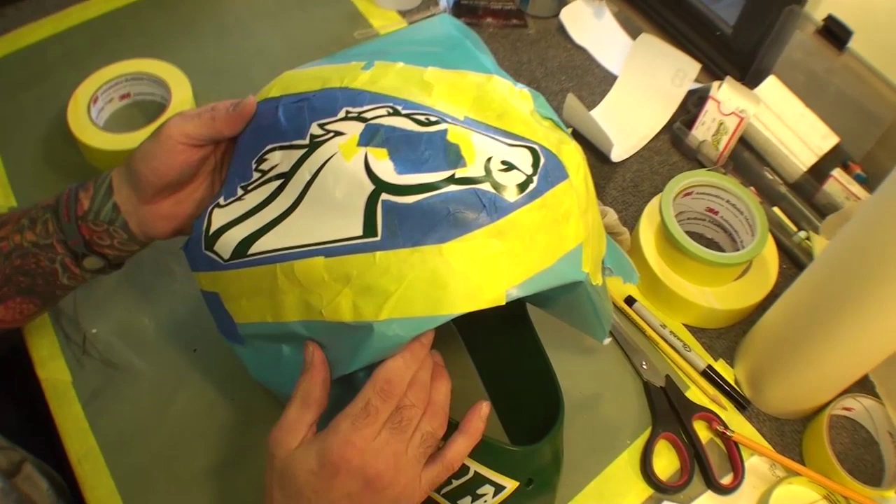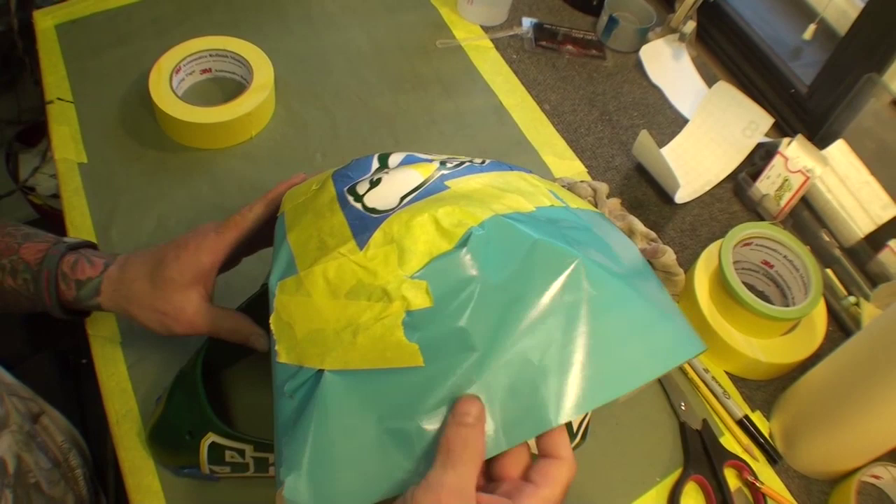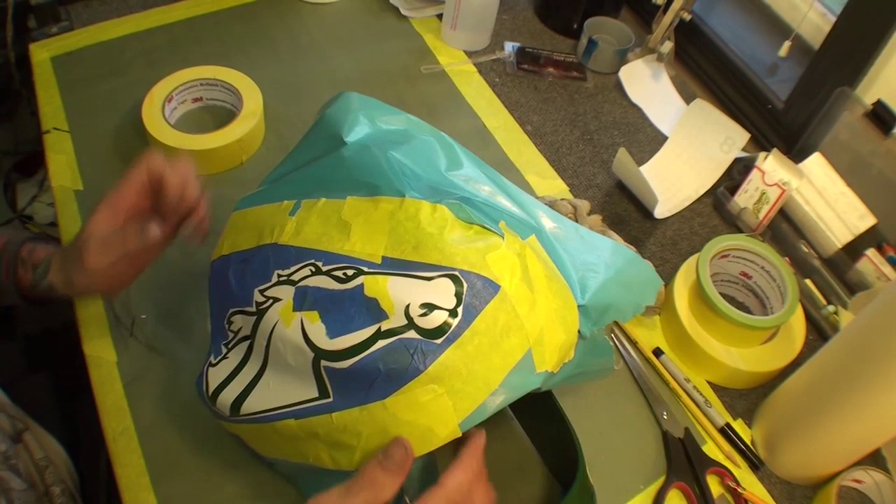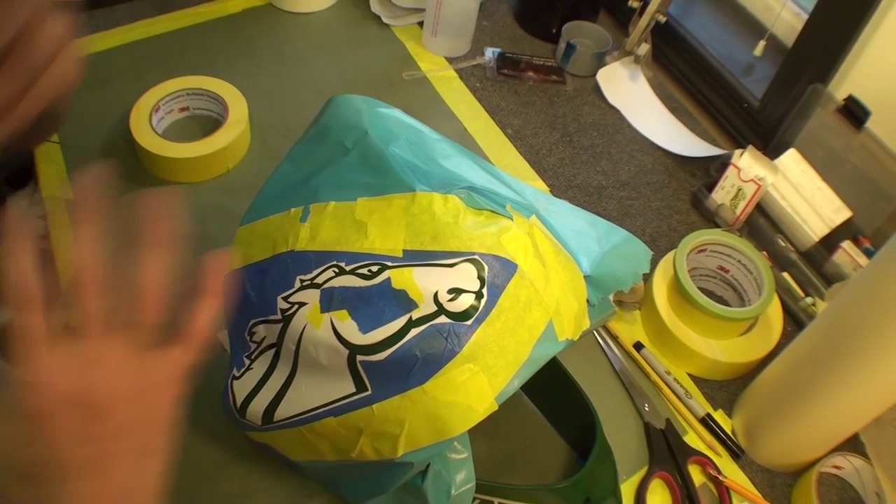You can kind of see that, and we did it on this side too. So we're ready to tape it out and work the stencil in. We have everything masked out and taped out, and I basically put the stencil on — I'll show you real quick.